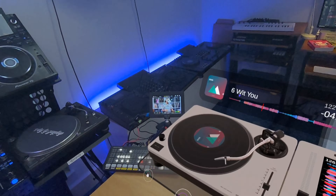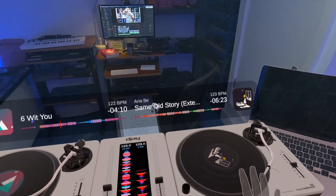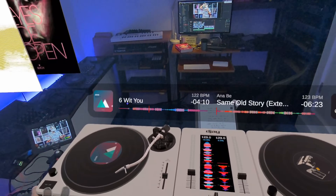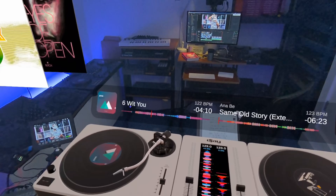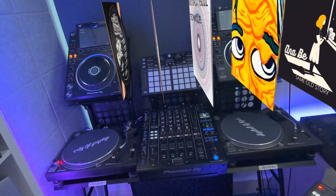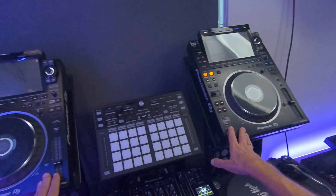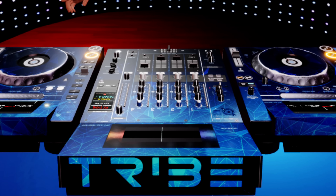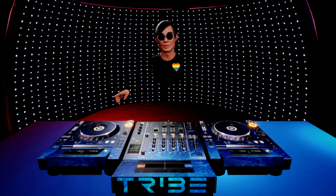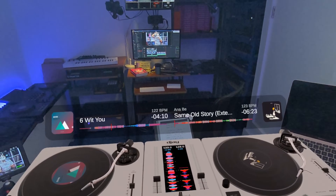You can pull a record out and drop it onto a deck, which is very satisfying. They've gone for a mixture of how DJing was done in the past with how it's being done right now at the cutting edge. That's curious because it's very different to the only other VR DJ setup I've seen, from a company called Tribe. Tribe basically take a pro mixer and two pro CDJs and put the whole thing into VR — it's more like a flight simulator, whereas this is the whole thing reimagined for VR.